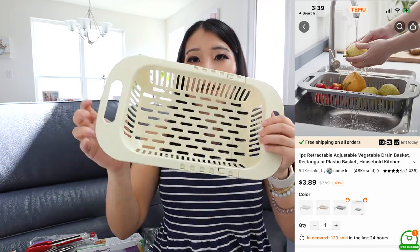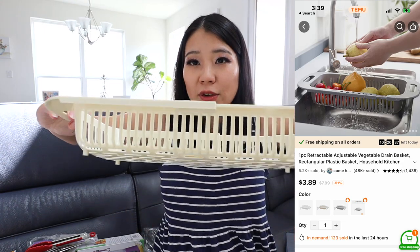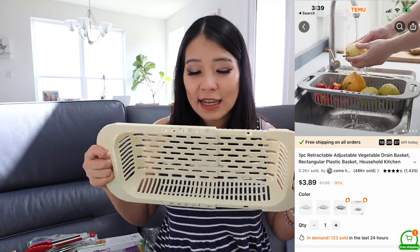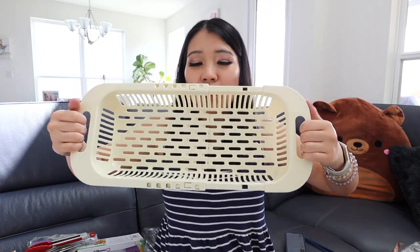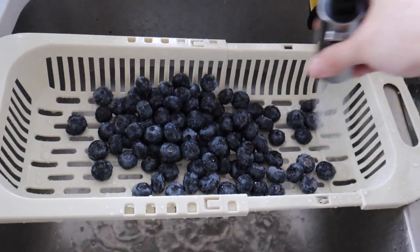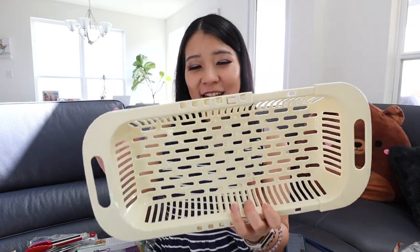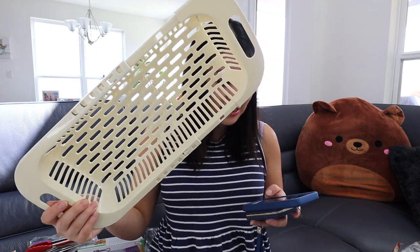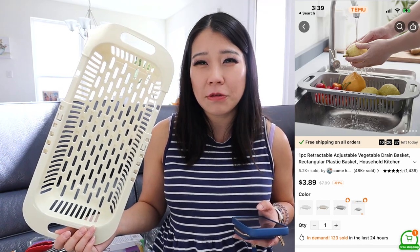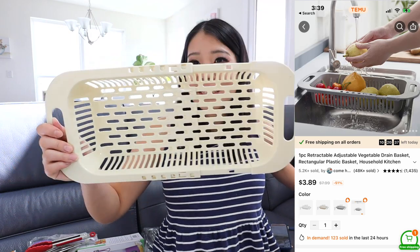This is actually a repurchase — I already have one but bought this for my husband's kitchen. These are a godsend. It's basically a basket you put fruit or vegetables in to wash them, and you hang it by the kitchen sink. It's adjustable, so it fits smaller or wider sinks. You just hang it and wash your fruit. My husband actually said this was the best purchase I ever made from Temu, so I bought another one for him. It's priced at only $3.89 and I use it every single day.